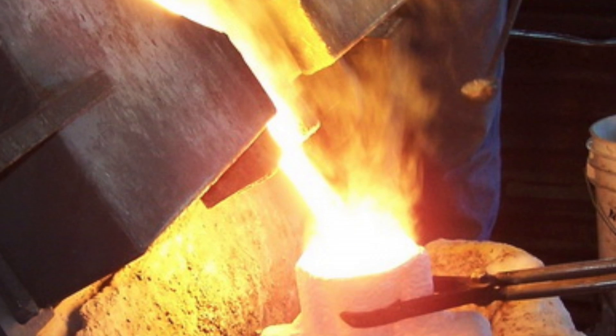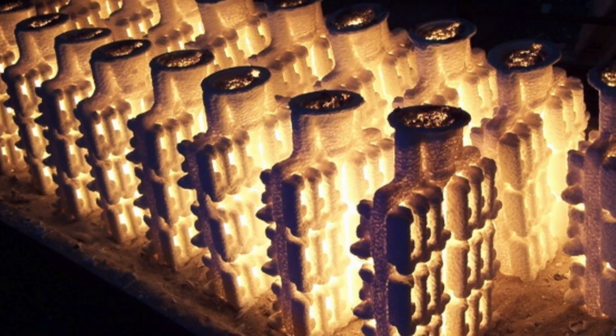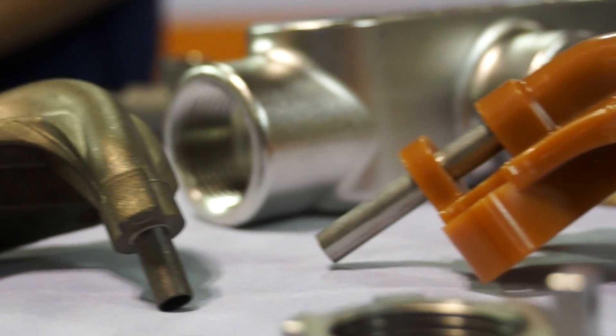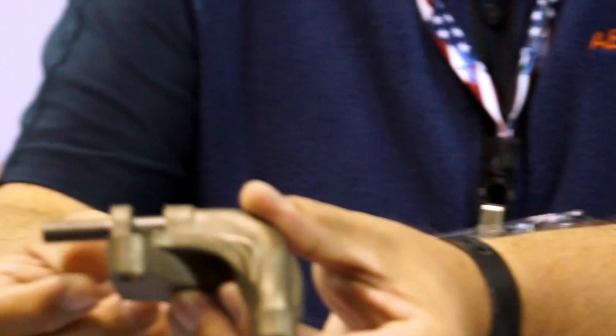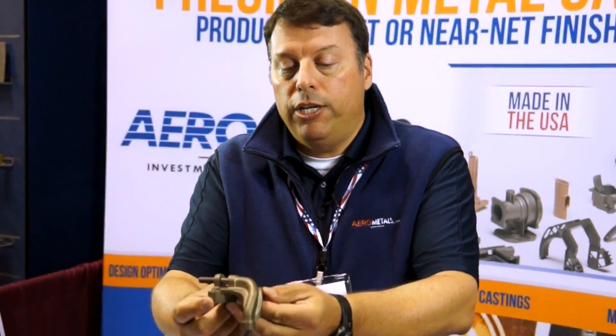And what's left is a ceramic shell. We take hot metal, pour it into the shell, and then the shell breaks off. And then we cut the pieces off of what's called a tree. And what you're left with is a part similar to this that is near net shape.